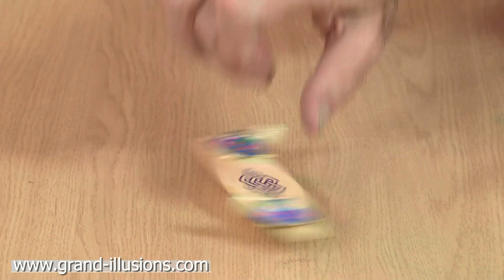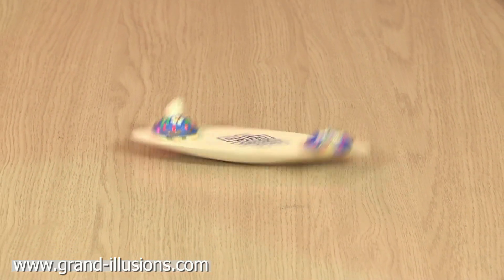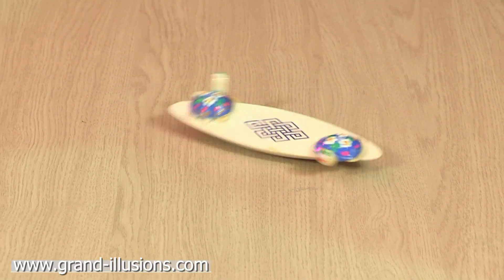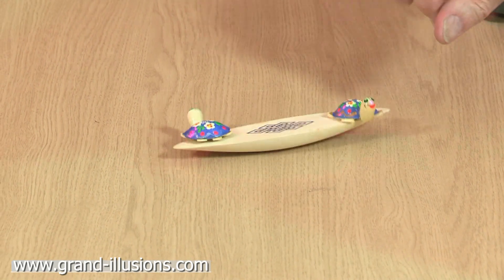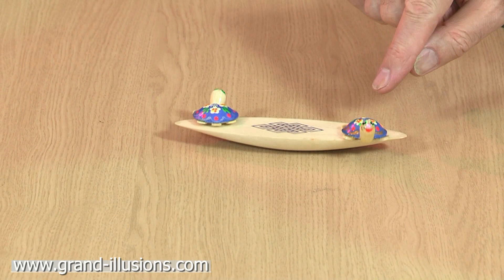If I spin it in the direction that the turtles are facing, they're very happy to go with it and they'll go round and round for quite a few turns, and then sometimes when it's rocking back and forward, it'll reverse ever so slightly.